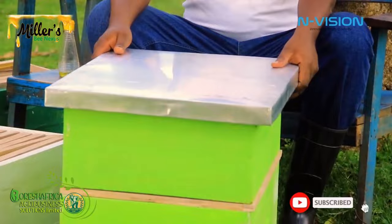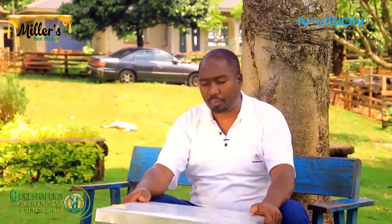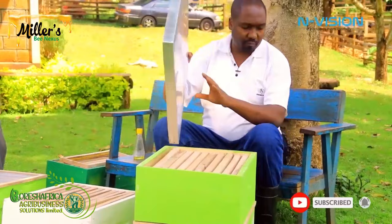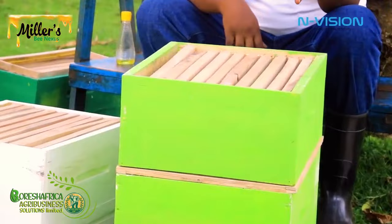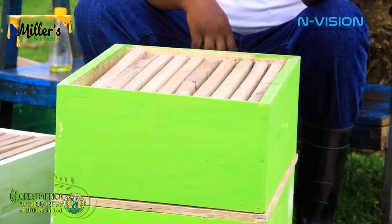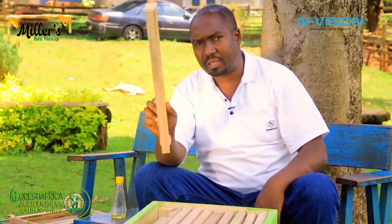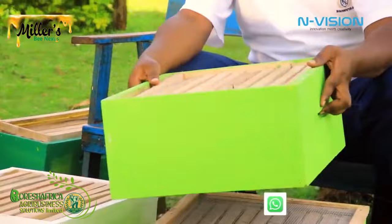The Langstroth hive has three compartments. First is the cover, which covers the top of the hive. After removing the cover, we have the super box, or honey super, which is placed at the top — this is where we normally harvest. It has frames: some Langstroth hives have nine frames, but the one we are using today has ten frames.